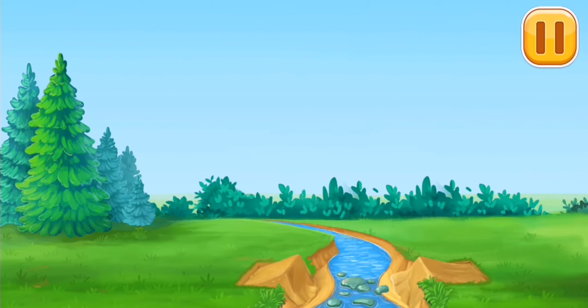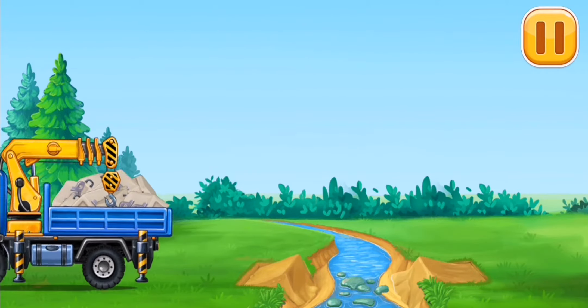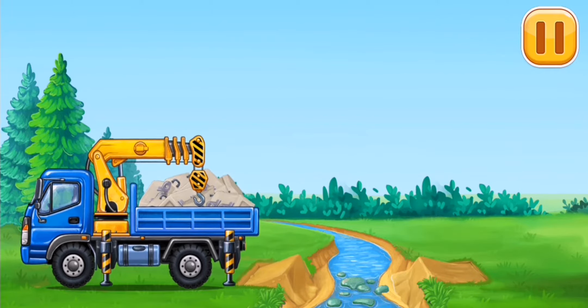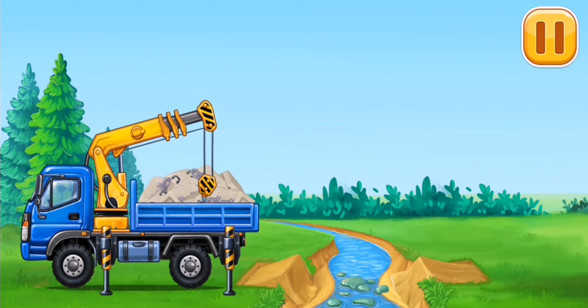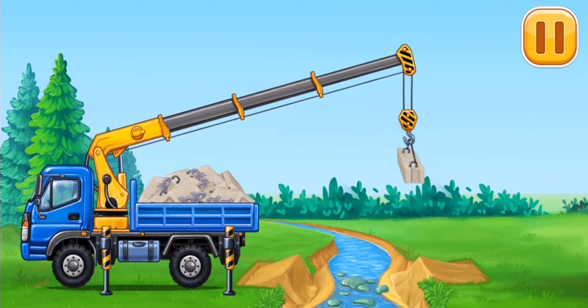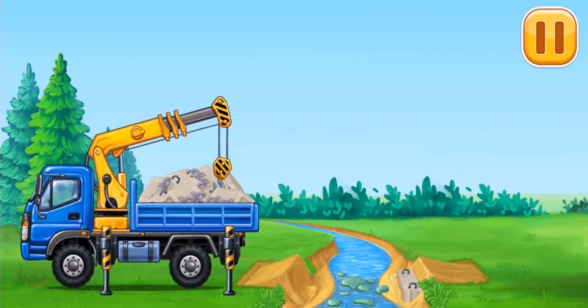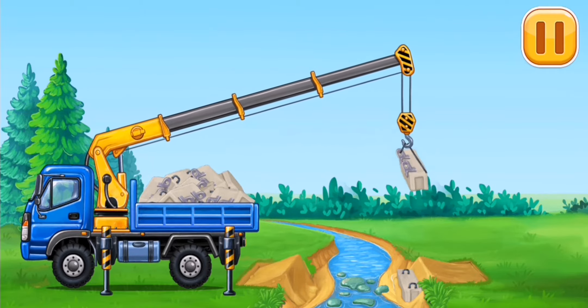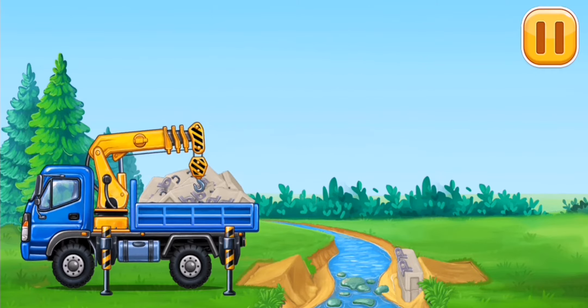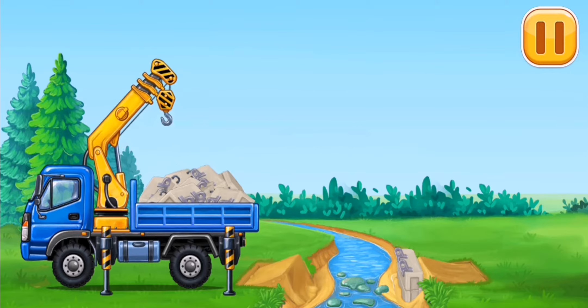Let's prepare the bridge supports. Let's prepare the bridge — click there.